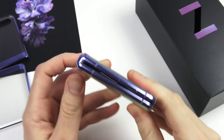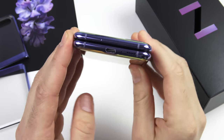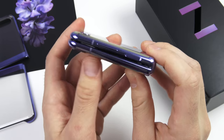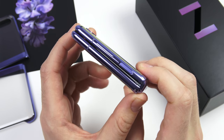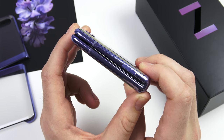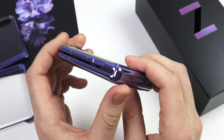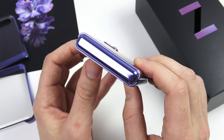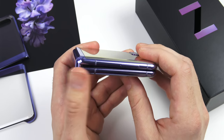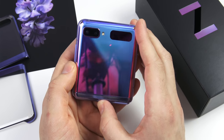Before we boot it up, I want to give you a look at multiple angles since it's so new. At the bottom we have USB-C and a speaker grill. On the side there's a tiny gap going through the phone, but there are brushes inside that should keep dust out — not too worried about that. There's a fingerprint sensor and volume rockers. The hinge design looks similar to the Galaxy Fold but in a smaller form factor. You can also see the Samsung logo nice and bold, and the SIM card tray on the other side.